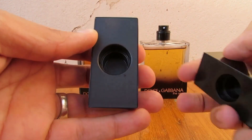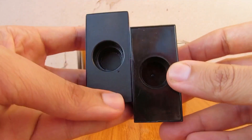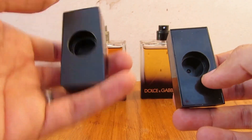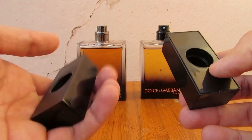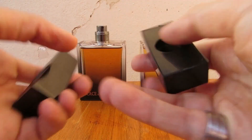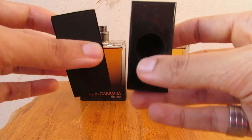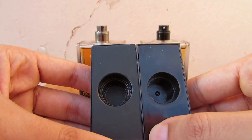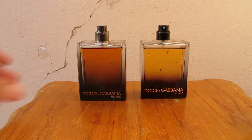This is the cap of the authentic and this is the cap of the fake. There is definitely a difference — the authentic is much heavier; it feels like there is some sort of metal or iron inside, while the fake is just plastic and super light. The authentic is much, much heavier than the fake.